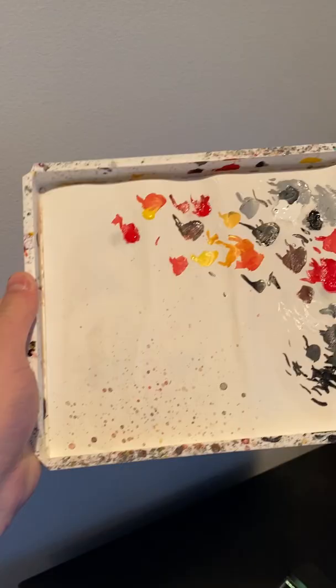I use a wet palette to keep my paint wet. You can find these on Amazon. It's just a palette that goes over a wet sponge to keep the paint from drying. Thanks for watching.